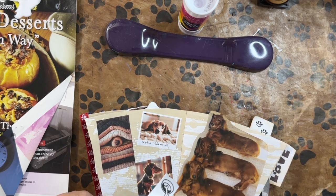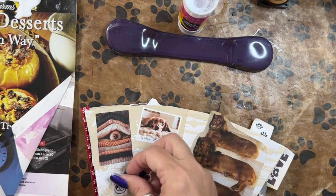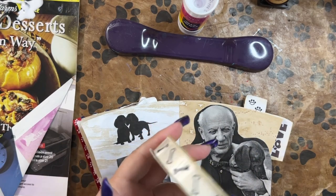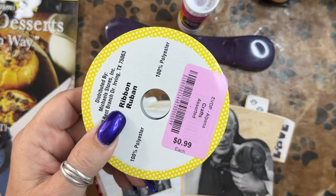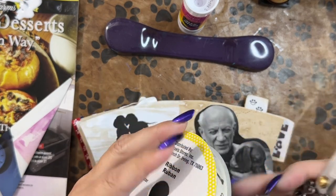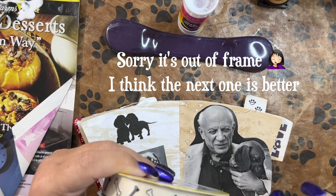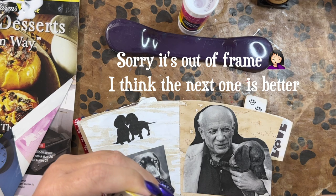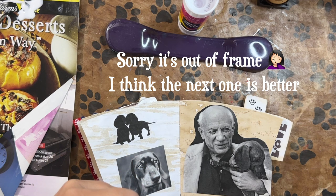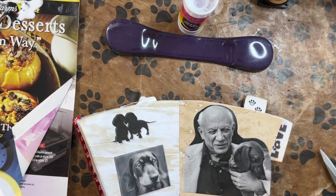I'm going to use this sort of like washi tape because I don't have any pet washi. This one I got at St. Vinny's for 99 cents — looks like Dollar Tree stuff, but it's from Michael's. Anyway, when I open new ribbon, I find where it overlaps, where the ribbon begins, and I put my sharp scissors there. That gives you an easy in and doesn't damage your ribbon.